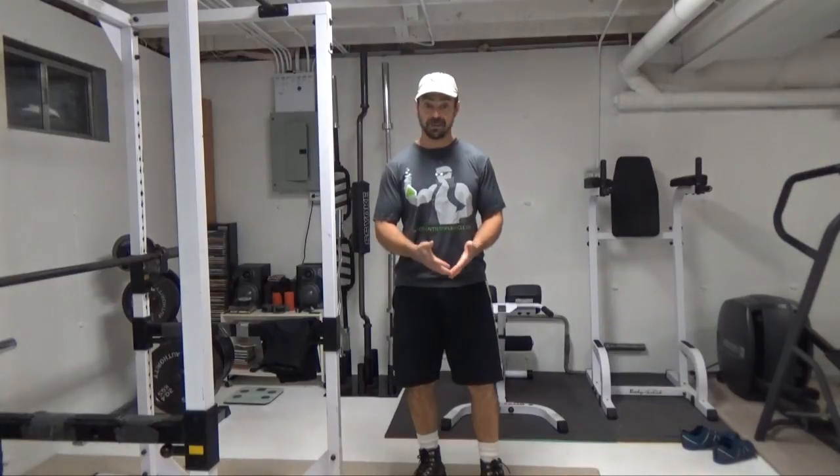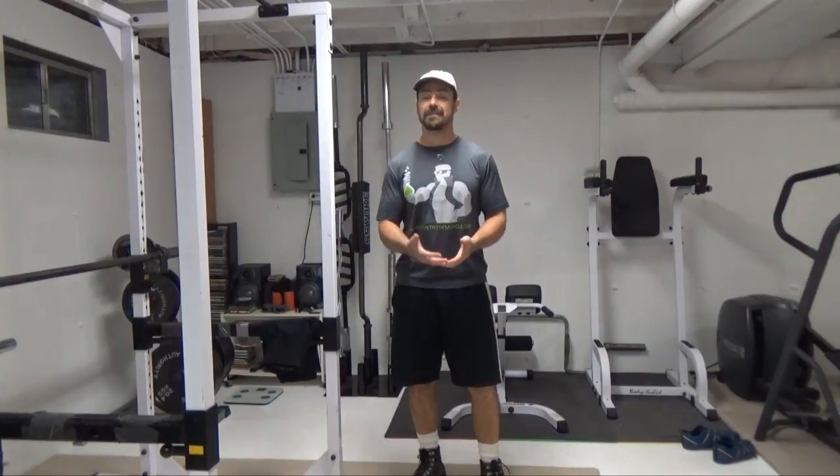Hey, this is Nick Nielsen, the Mad Scientist of Muscle, and what I've got for you today is a review of a unique piece of training equipment that is actually not necessarily really training equipment. It's physical resistance clothing.